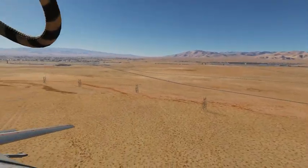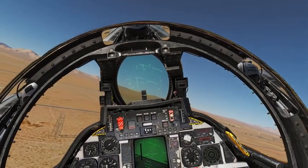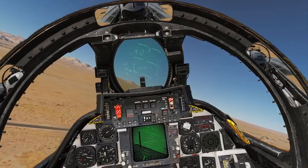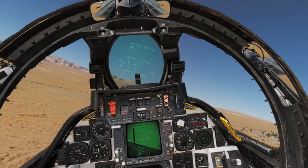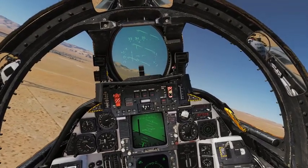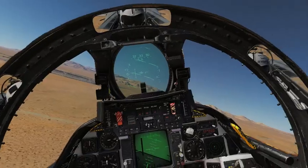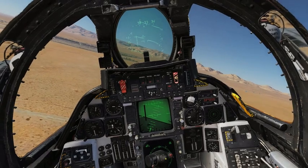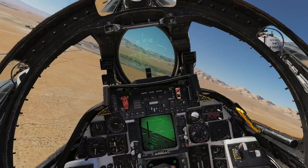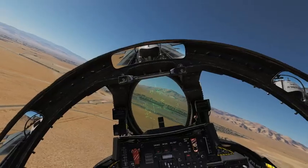Everything looks good. As I come across the back of the ship, I'm going to start the left turn. Accelerate slightly because when you turn you're going to lose some speed — try to maintain your airspeed and altitude. Always look where you're going and look for your landing zone. A little high, a little fast, but I'll correct it.